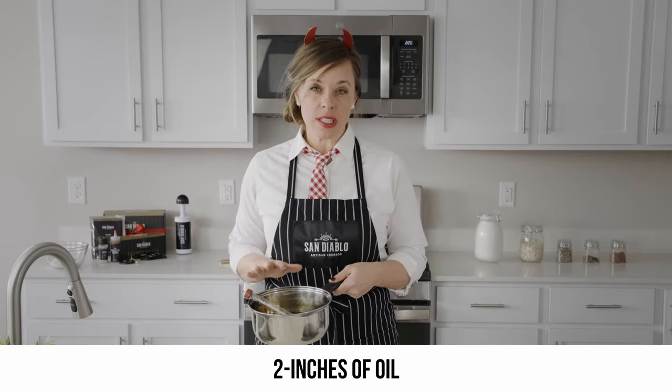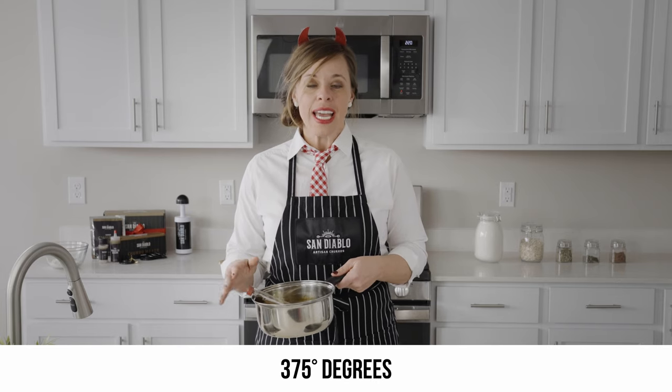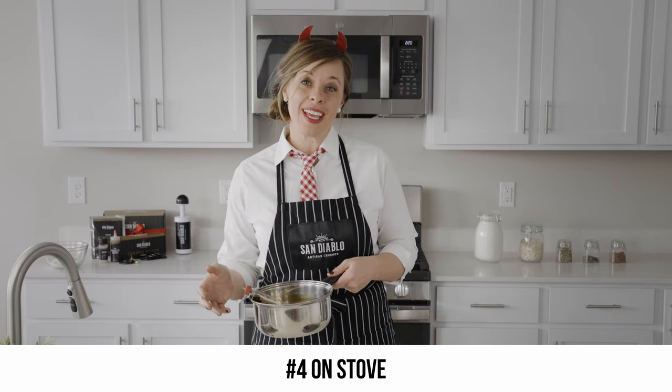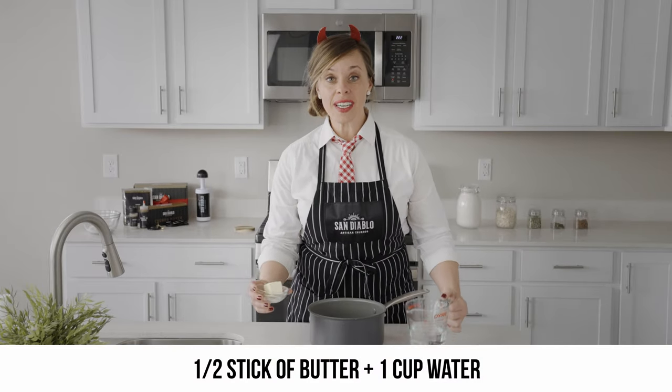First, you want to get your oil heating up. I have about two inches of oil in the saucepan. With a candy thermometer, we want to get up to 375°F. If you don't have a candy thermometer, it'll be about a four out of ten on your stovetop.